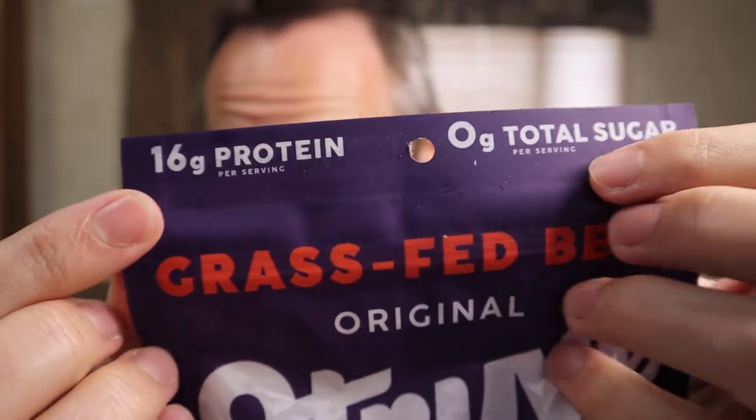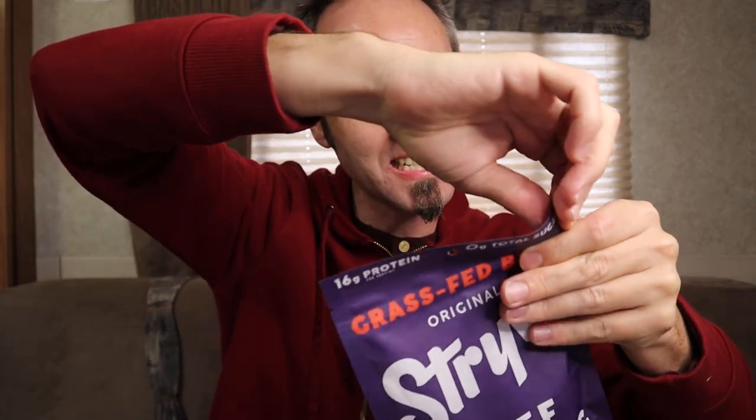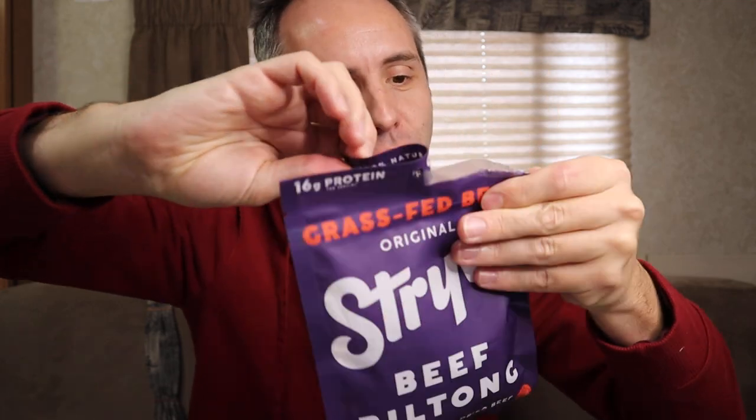Another thing that I really liked about this is that it's zero sugar and 16 grams of protein. As y'all know, I'm on the carnivore diet — I've been doing it for about a year now. And whenever it comes to beef jerky, it's really hard to find good beef jerky that doesn't have a lot of sugar in it. So this was a nice surprise. It says: our grass-fed beef biltong is high-quality steak that has been seasoned and air-dried to mouth-watering perfection. Once dried, we slice it ultra-thin into ultra-delicious pieces so that beef is done better.